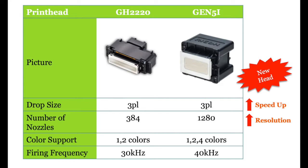One of the special features is the newest Gen5i printhead from Ricoh. It provides higher quality in both printing speed and resolution.